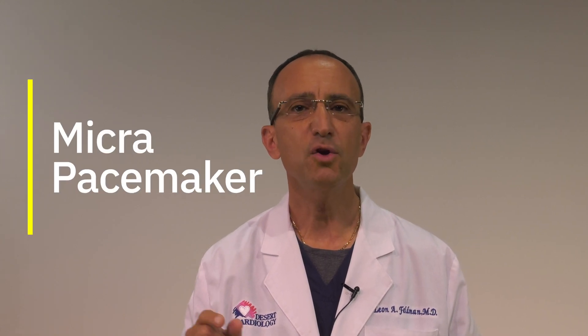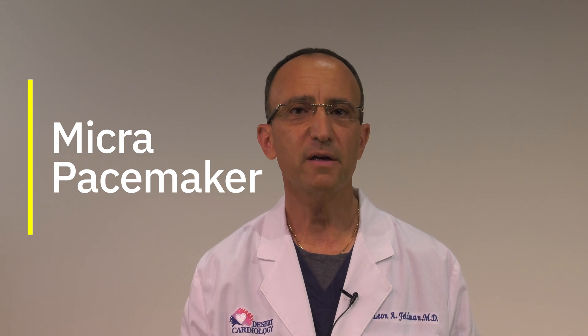Today we're going to talk about the Micra Pacemaker. This is the newest update in pacemaker technology. It is the smallest pacemaker available and is implanted in a totally unique way.